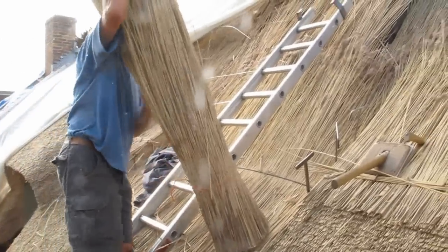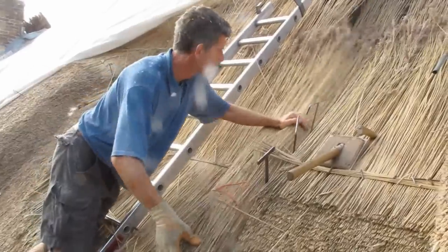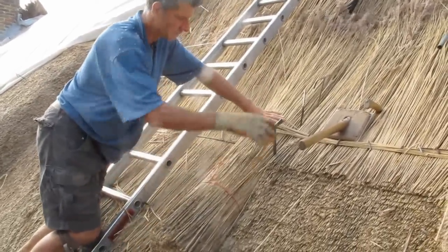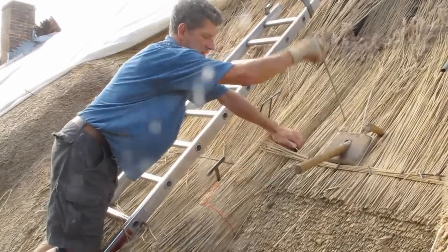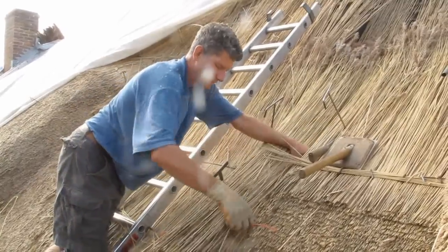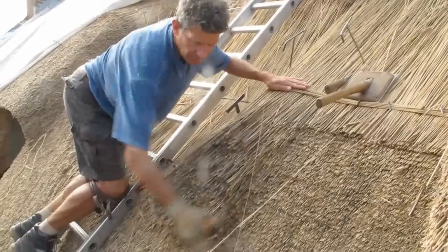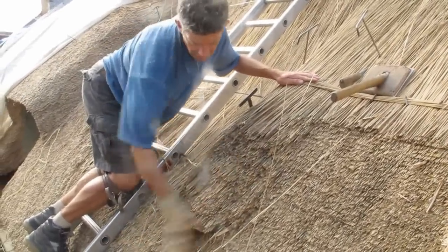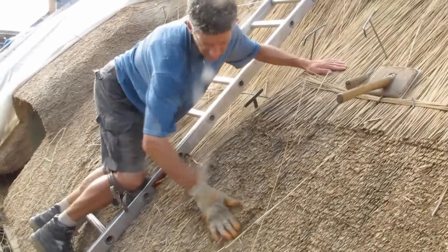So we take a bundle of reed that we've butted down on a spot board to get the butts all level, lay it on the roof next to the bit of thatch we've nearly finished, just to make sure it's lying parallel with all the other bits of reed. Move the reeding pins over to hold it in place to the side, and then we cut the string, pull the string out of the way, and then you get your hand down between the reeds and pull through, and then you just tap it up roughly with your hand to dress it back roughly so it's in place.